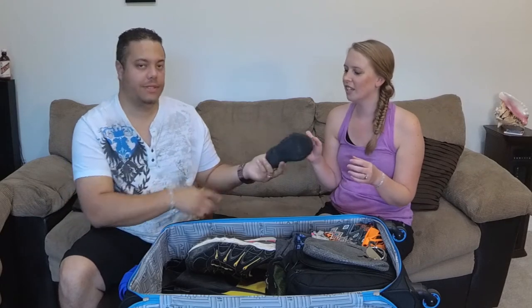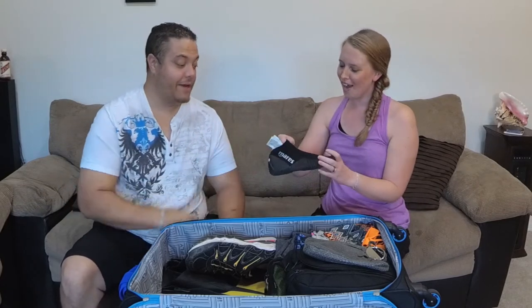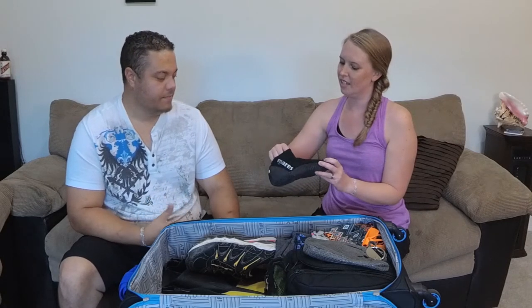Water shoes are a necessity — we usually pack a couple. I have basic water shoes, and then these are the high-end Mares, which are more puncture-resistant fin shoes. These are more of a neoprene style water shoe — very comfortable and durable. These are the cheaper water shoes, though very nice compared to your Walmart type.